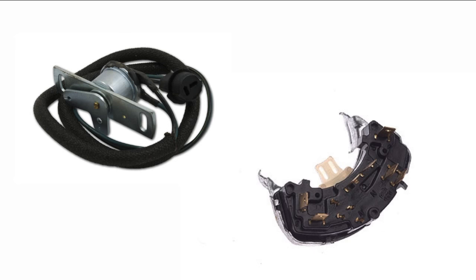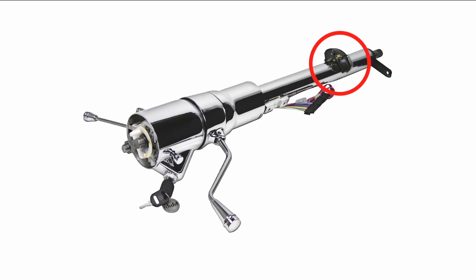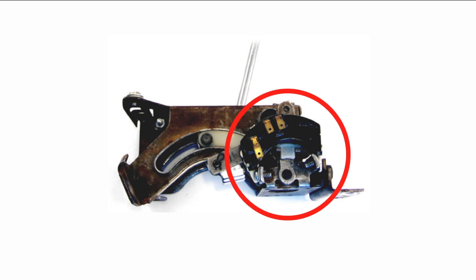All of our classic update kits will accommodate a neutral safety and backup light switch. Each kit is designed to service either a manual or automatic transmission, so the final connection will be up to the installer. The most common location for these switches is either the steering column for a column shifted car, the transmission and clutch pedal in a manual transmission car, or in the console for a console shifted automatic transmission car.